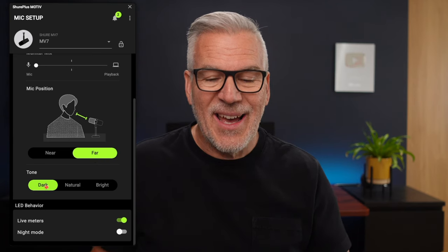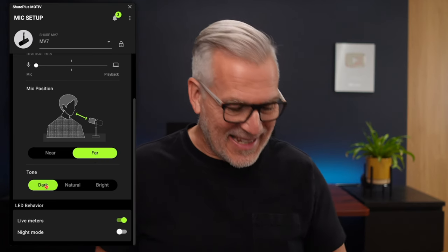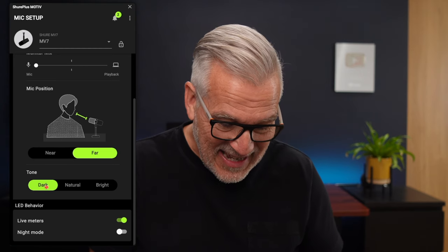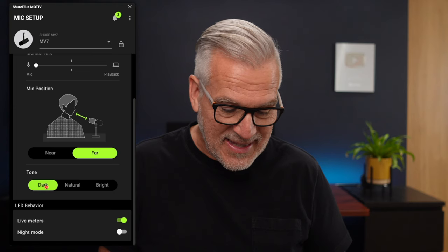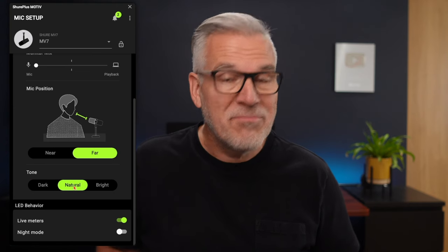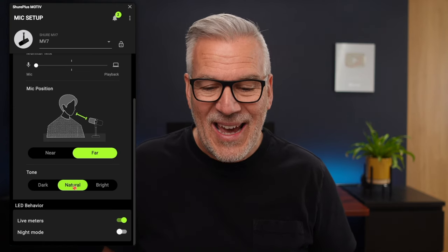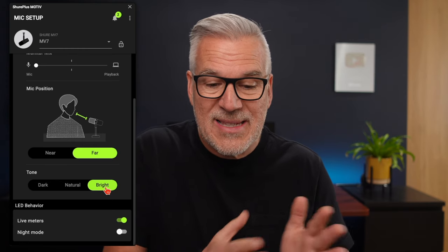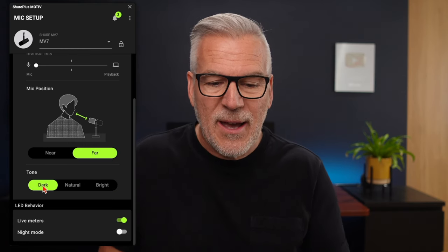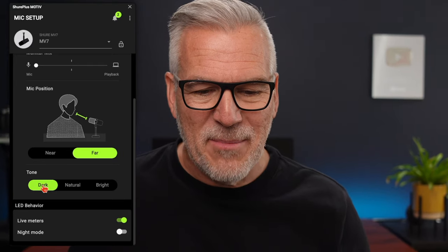Then we come down to tone. I really like the dark tone — it emphasizes the low end for a classic broadcast sound. Then there's natural, which is what I actually sound like, and a bright version as well. You can run between these and select which tone you like, but I'm sticking with dark mode.